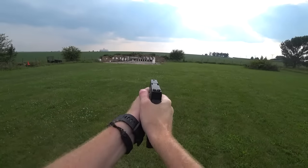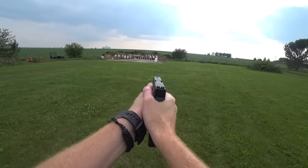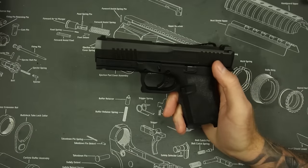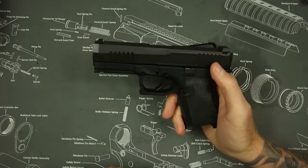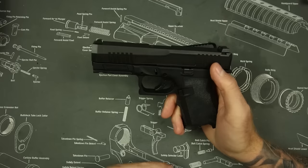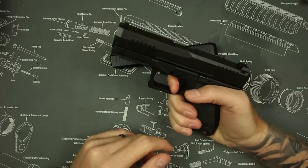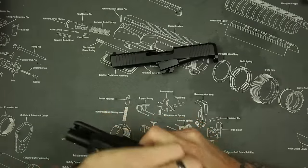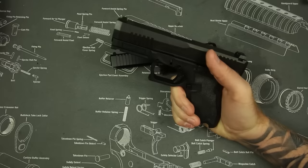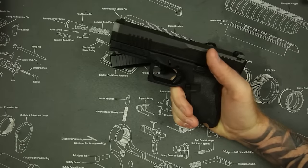Accuracy on the Palmetto State Dagger is all right, honestly. The standard Gen 5s are definitely going to be more accurate, reason being they have a better trigger. I don't particularly like the Palmetto State Dagger trigger at all — they should have left it in the Gen 1 M&P where they found the damn thing. This thing is heavy, it has a lot of creep and take-up, and it has kind of a crappy reset, along with that hinge mechanism being something that should have been left in the past.